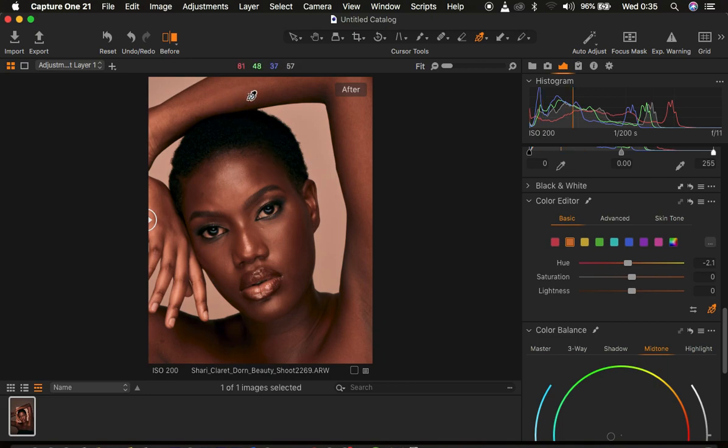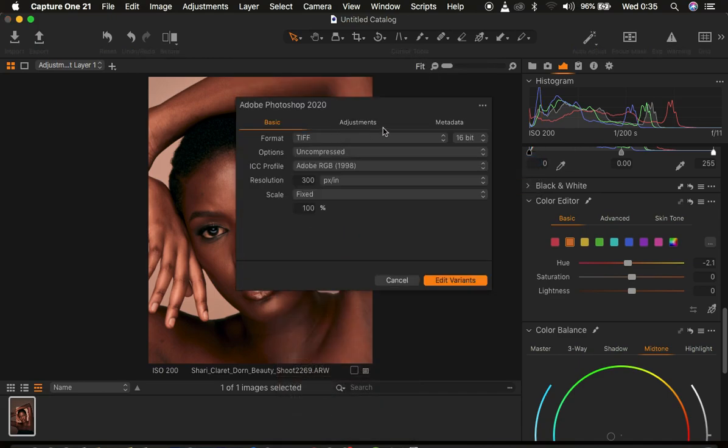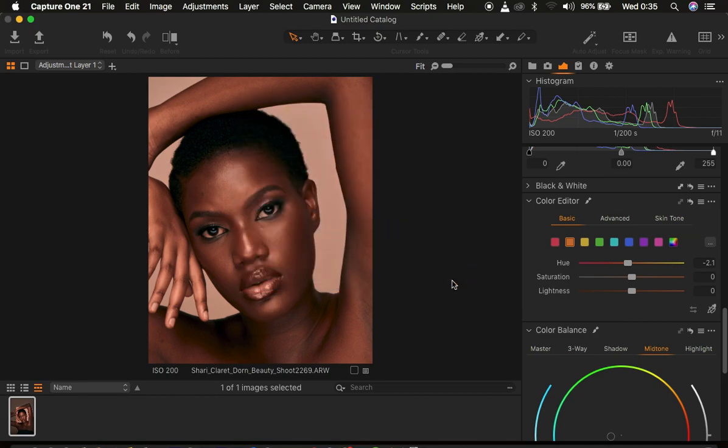It is time to take it to Photoshop to do skin retouching. Right-click on the image, come to Edit With, and choose Photoshop 2020. For export settings, I prefer a TIFF format, compressed. The profile is Adobe RGB 98, 300 pixels per inch, scale is fixed, and I prefer a 16-bit image. Simply go to Edit Variants and the image is going to go straight to Photoshop for skin retouching.